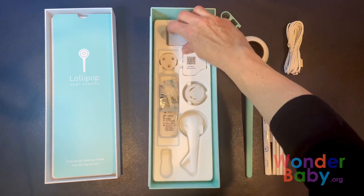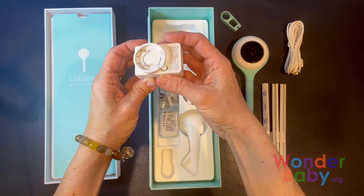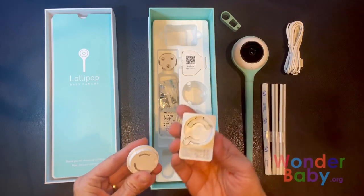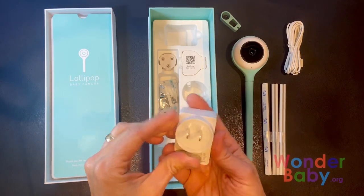This is the clip. This, I think, is the plug. And this is the adapter — it adapts to different countries. That's the US adapter.